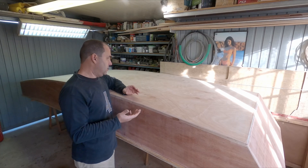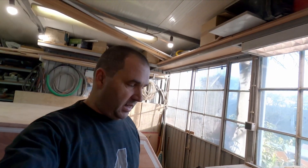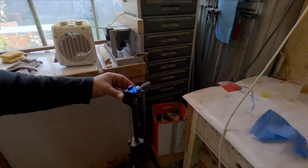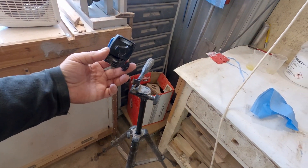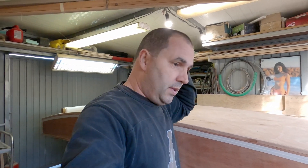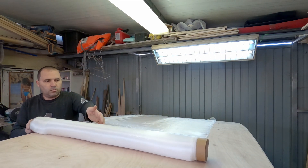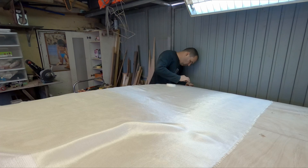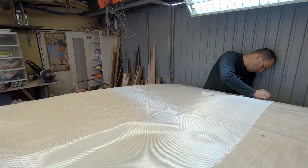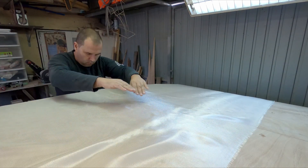I've removed all the dust, or as much as I could, and it's now time to put the glass cloth over the bottom. A bit of a setback - my tripod fell and snapped. Now I don't have a tripod. This is going to be awkward.